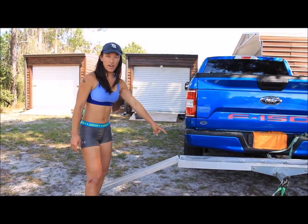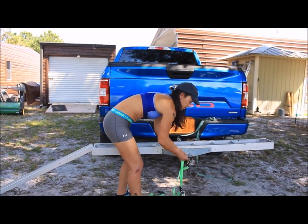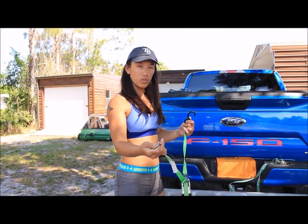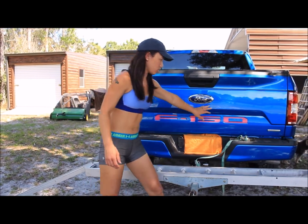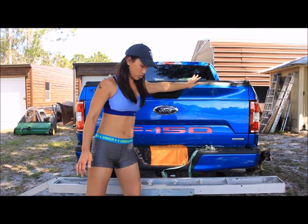First, make sure you have your ramp set up and your straps. I've got these D-rings here to help hold the hooks in place to make it easier on you. The strap closest to the truck I like to have either on the bumper or the top of the tailgate to make it easier to grab.